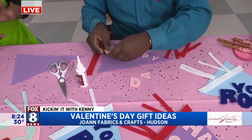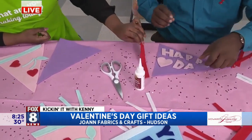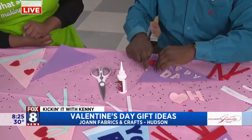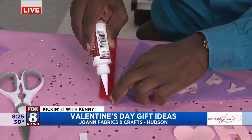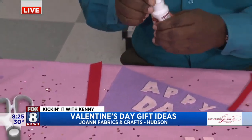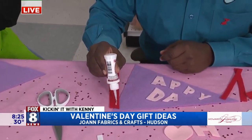Our felt — you can get that by the yard, and we have felt sheets, which is what we're using for this project. So Kenny, you'll just take your first step and you'll want to glue this on the very edge, right here. So you can go ahead and glue it on this piece right here. You'll just make a little thin line. And we're using fabric glue for this.